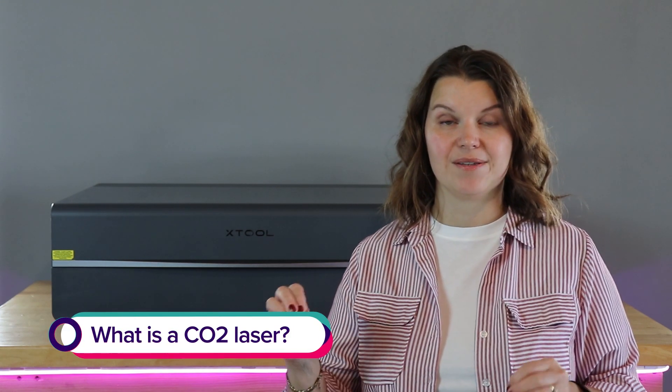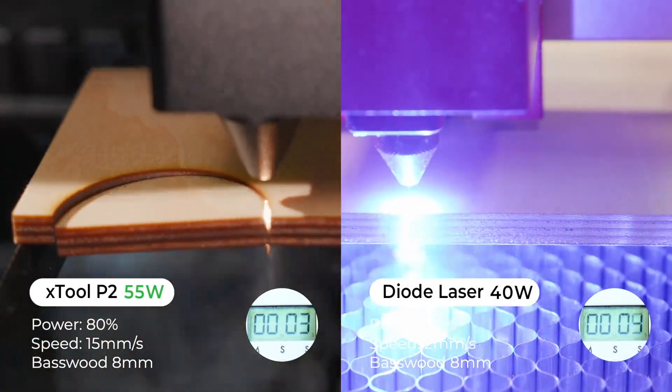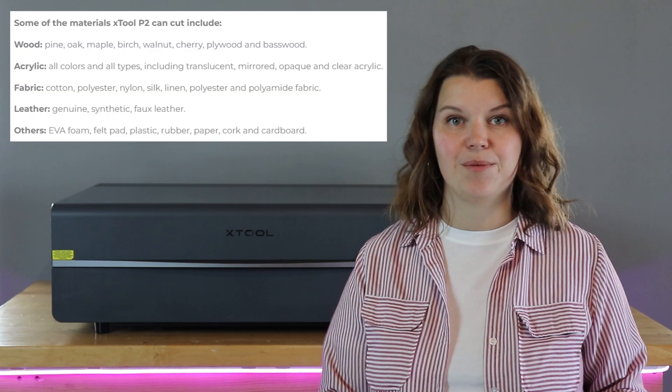A CO2 laser is a really powerful laser that operates at high power and high speeds, but it's also really efficient. The P2 is a 55-watt laser, and it can cut through 18 millimeters of solid wood or 20 millimeters of acrylic. Because it is powerful and efficient, you can cut almost any non-metal material, and you can engrave on just about anything.